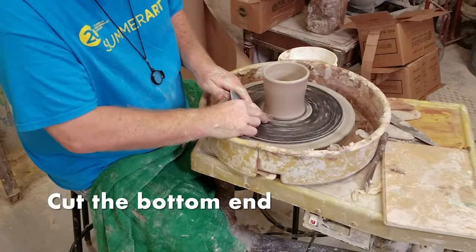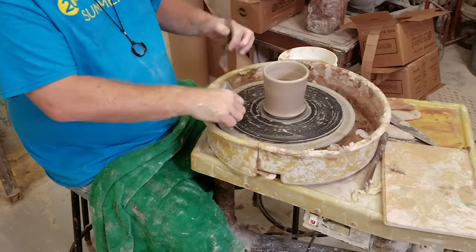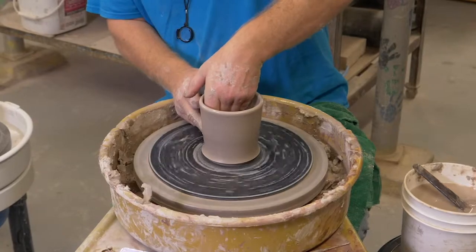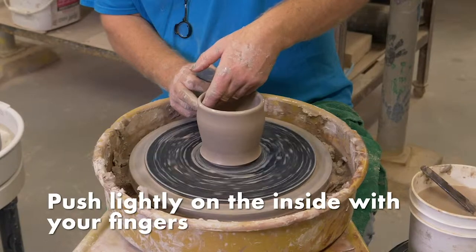Now I'm going to cut the bottom in. When I cut this off you'll understand why — I cut it so that the wire doesn't get trapped at the bottom. Now I'm going to add a little bit of shape to this just by pushing lightly on the inside.